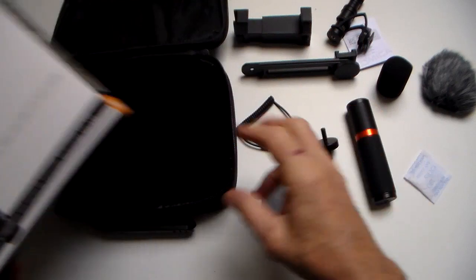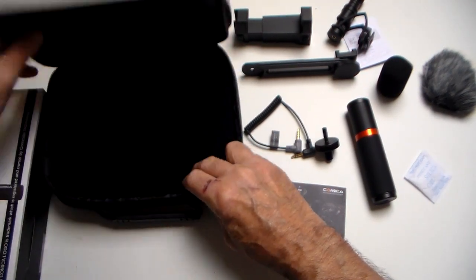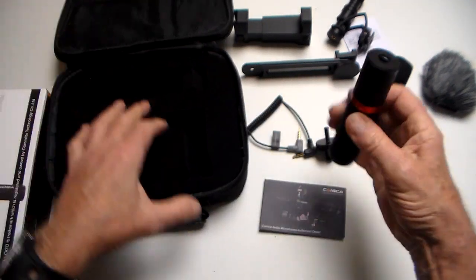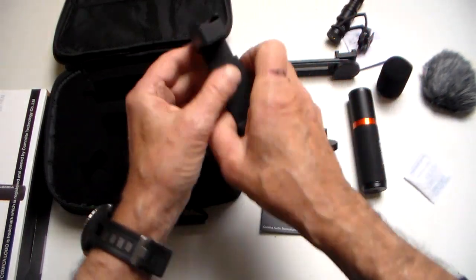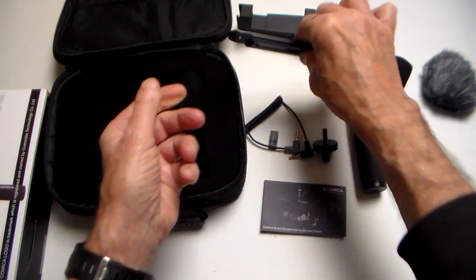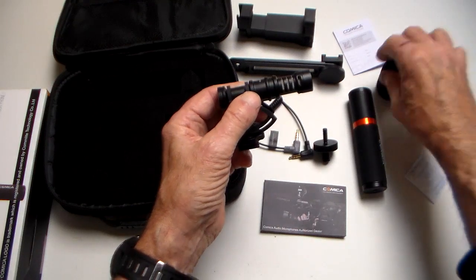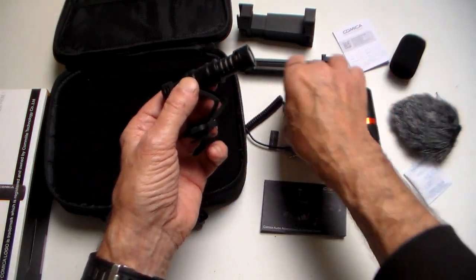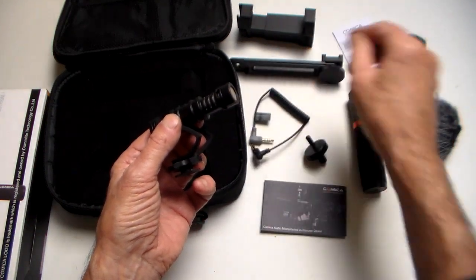So what do you actually get here? Well, first off you've got this cool little carrying case which will keep all the stuff in it when you're out and about. Inside you've got a hand grip, an adapter that lets the mounting bracket for your phone go on top, another bracket that will hold a lighting rig should you desire, an external mic with two windshields including a really furry one for windy conditions, the mic adapter lead that plugs into your smartphone, and a manual.